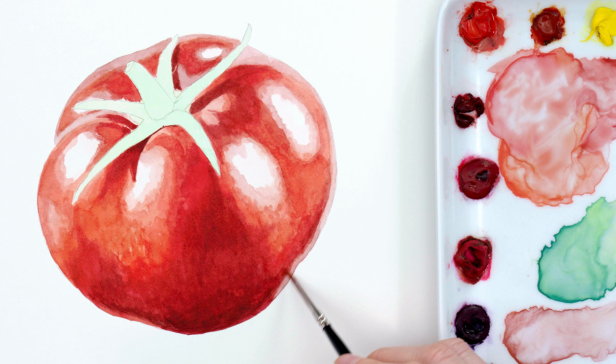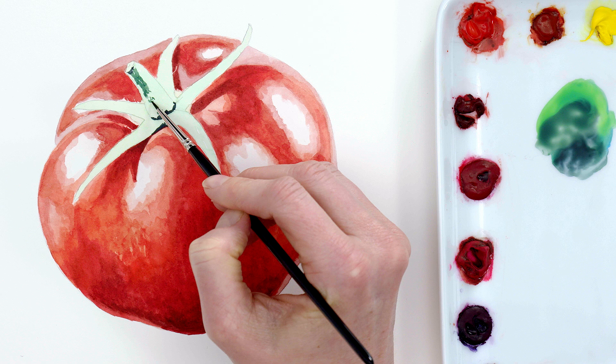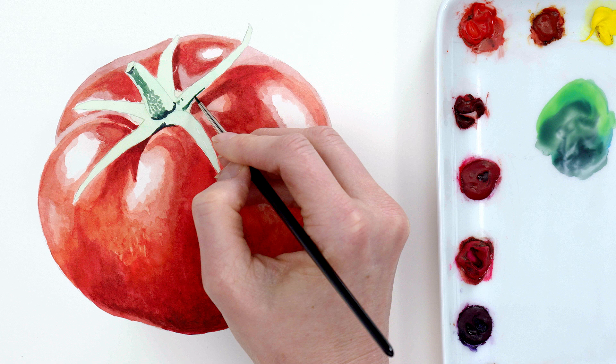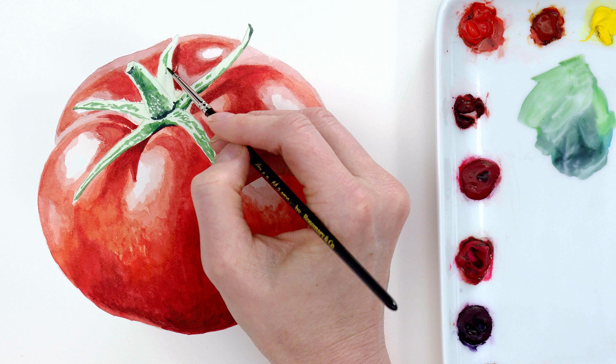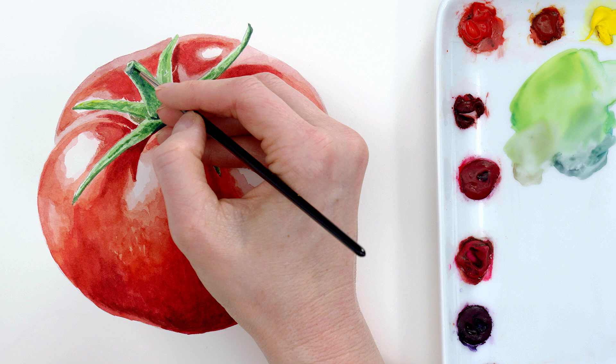I was now ready to work on the green parts, called the pedicel and sepals. So I cleaned my brush and palette and refreshed my water so as not to mix any red into the green by accident. Having already painted the lightest tones of green, I went straight in with the darkest tones, and then painted the darker mid-tones using a stippling technique on those green parts to recreate the hairy appearance. With that dry, I applied the lighter mid-tones using a brighter green mix, and then made a round of adjustments to the greenery wherever I could see that I needed to darken.